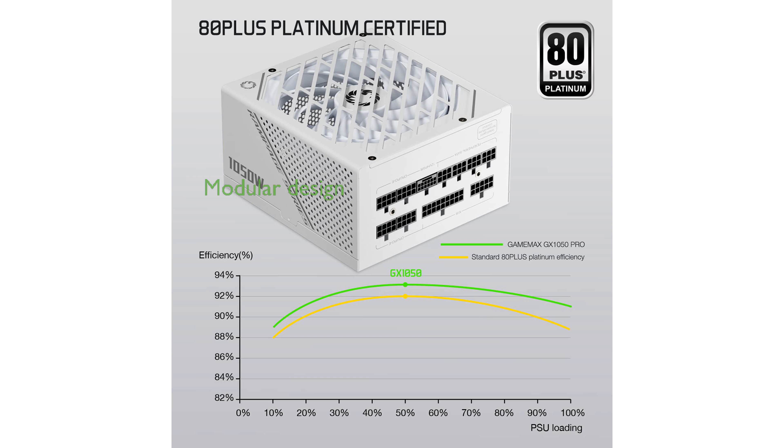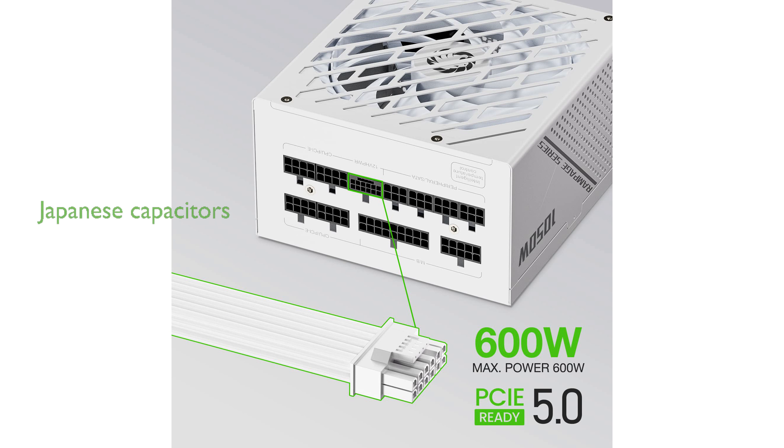It features a fully modular design, allowing for a cleaner and more organized build by eliminating unnecessary cables and improving overall airflow within the case. The inclusion of high-quality 105 degrees Celsius Japanese capacitors guarantees long-term reliability and stability, even under heavy loads.